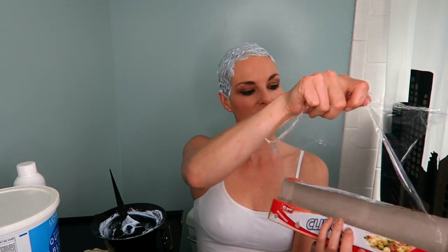Next: cling wrap. For me it works — it keeps the heat in and processes it quicker, and it keeps it all moist. If the peroxide dries out, it just stops working for some reason. So I'm going to use a bit of cling wrap and wrap it all over my head. Okay, so that is done. Now I have the waiting game.